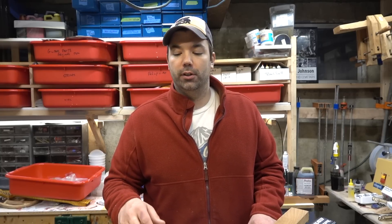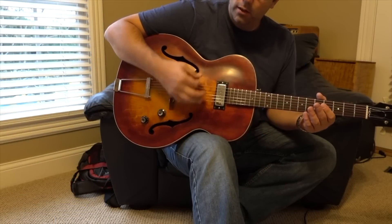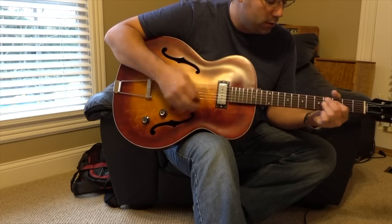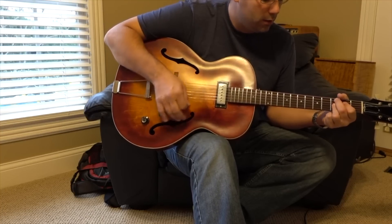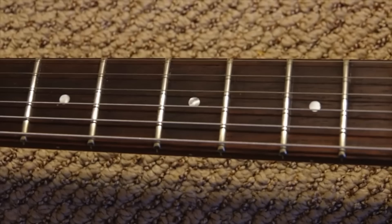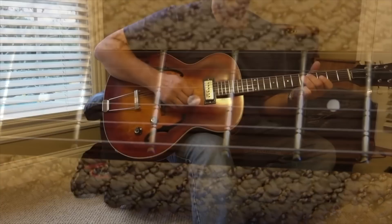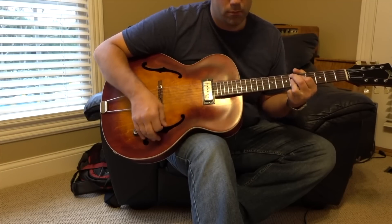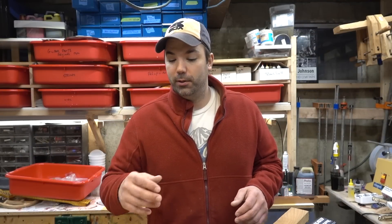That old Gretsch guitar I worked on in Nashville — you can hear a clip here — one of the brightest, just liveliest guitars I've ever heard. This guitar, essentially the wood is older, it's more responsive, it sounds better. Taylor has a 600 and 800 series guitar that uses torrified lumber in the top, back, and sides, and those guitars sound outstanding.